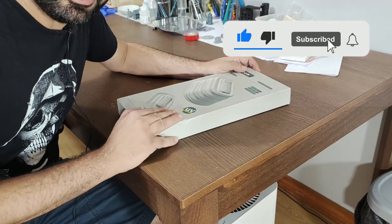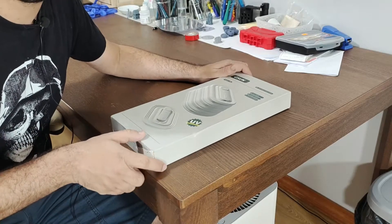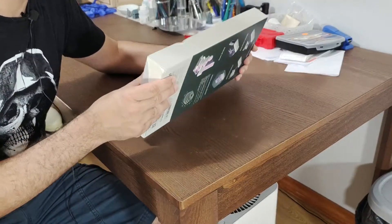So for the unboxing we are going to open it together. Let's see what we have inside the box here.